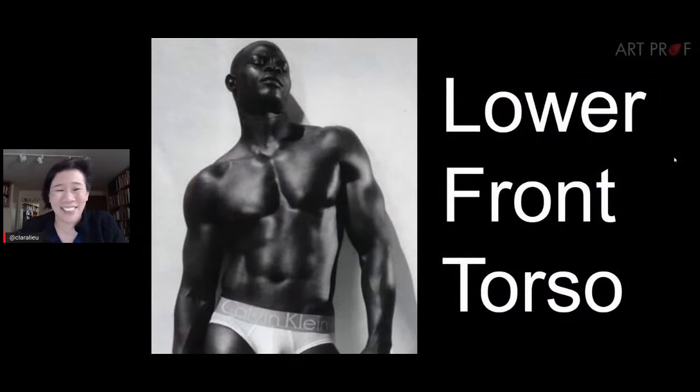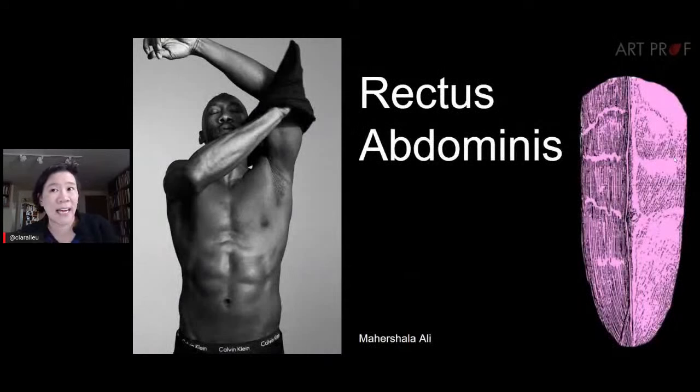Now for the lower front torso. Calvin Klein underwear ads are great visual references — everything is visible. This particular campaign featured actors from the film 'Moonlight' — the movie that famously and mistakenly had 'La La Land' announced as the Oscar winner. The rectus abdominis sounds complicated but it's just the abdominal muscles — the six-pack. Most people recognize this one immediately.